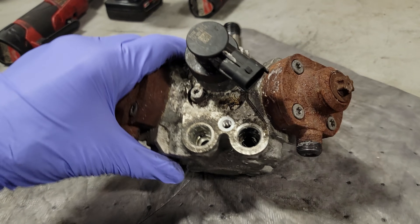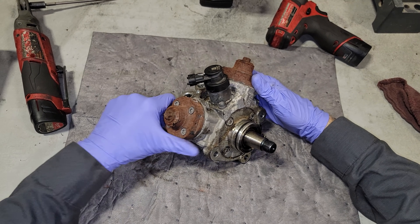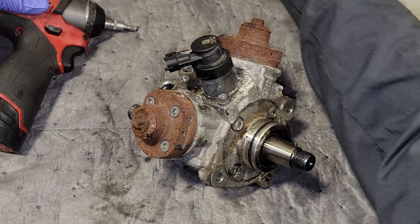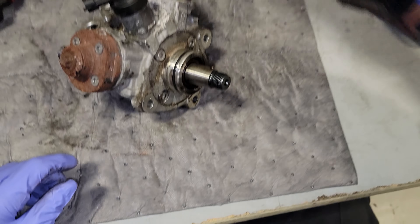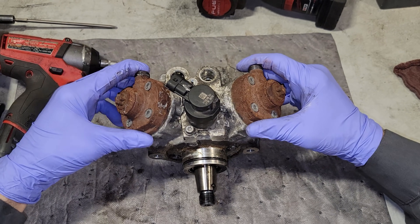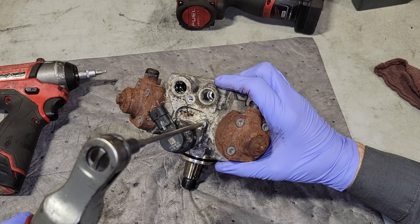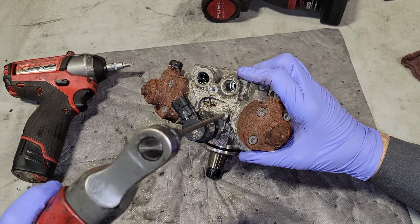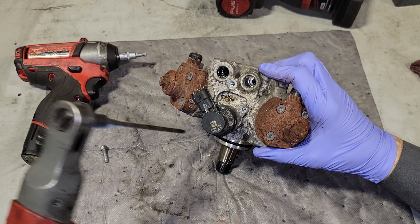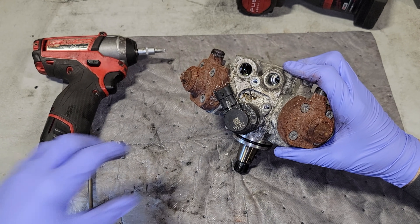Here we are — we have a T25, a T30, and a T40. Those are the Torx fasteners we're going to use to disassemble this CP4 high-pressure fuel pump. I'm going to start with the most infamous part of them all: the volume control valve. This is the component that controls the output of the pump.